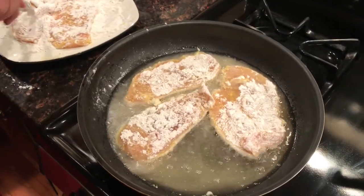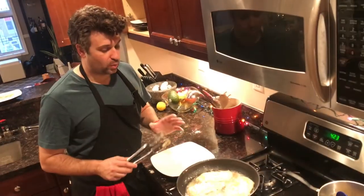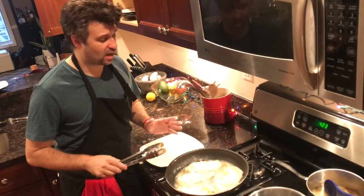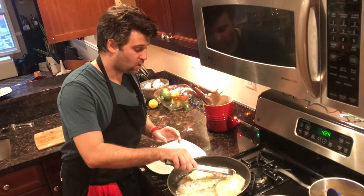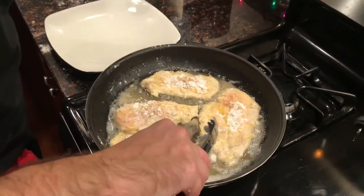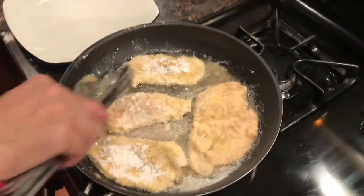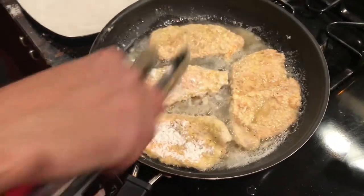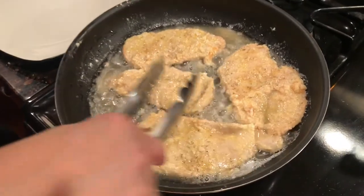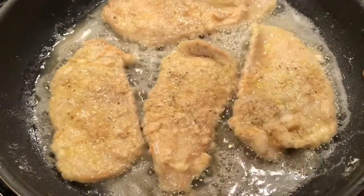These are going to cook pretty quickly because remember these are very thinly cut, so we've got to keep an eye on them — we don't want to burn them. We've got it at a low to medium heat because we don't want oil blasting all over the place. It's going to take just a couple of minutes each side. Once they start getting a little brown, you can flip them over. We're ready to flip these over — that's about what it should look like. They're all flipped over looking nice with a little golden brown to them. Now I'm going to go ahead and throw in the pasta.